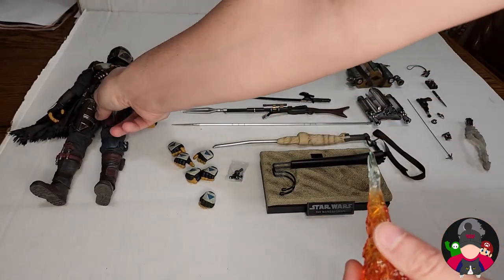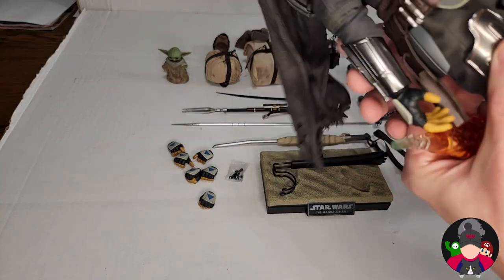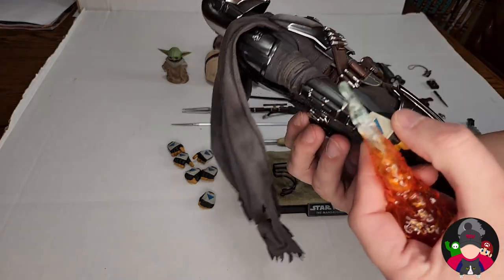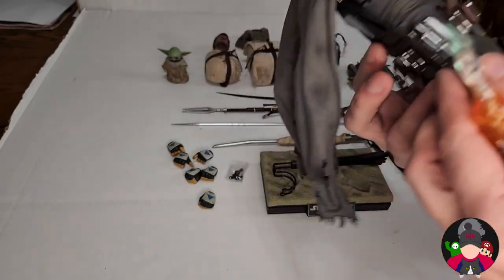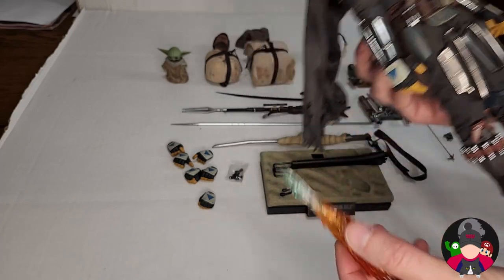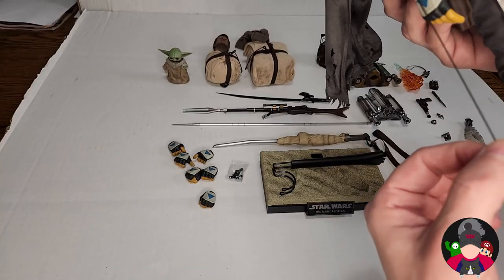You have a flame accessory that comes out of his wrist — I think it's supposed to go on this side maybe because of the whistling birds. We'll read the instructions to confirm which side, but this is basically your wrist flame. And on the same note, you also have the little grappling hook that you attach to his wrist to make it look like he's shooting it.